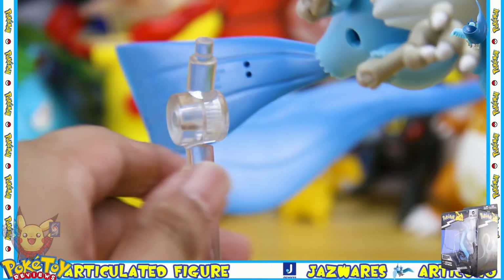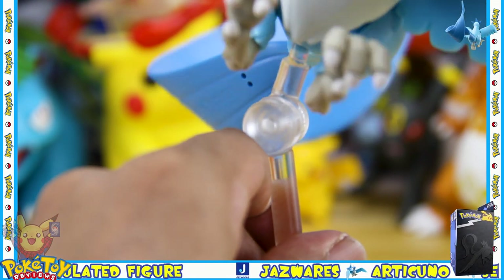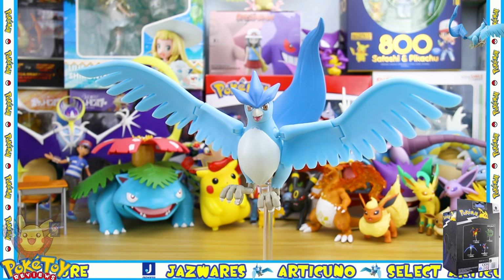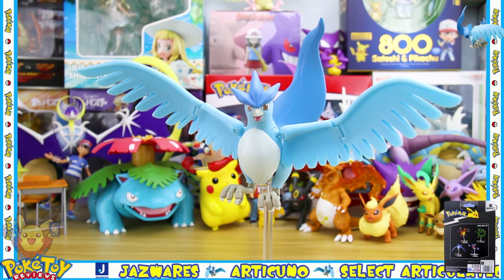There is a hole in the back of the Articuno which just slots into the top of the arm, and this is what Articuno looks like displayed on its stand.